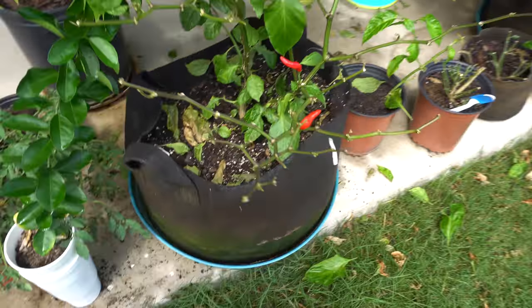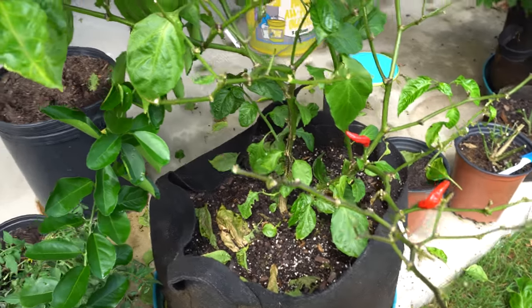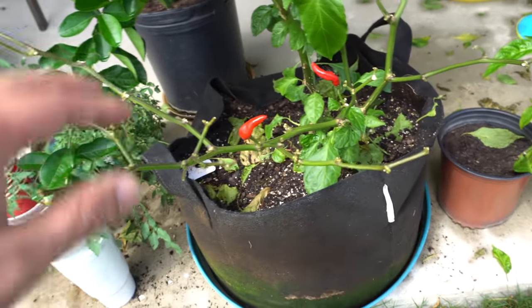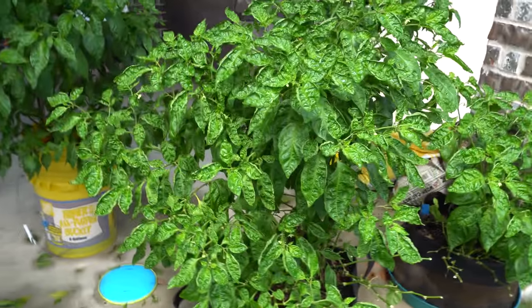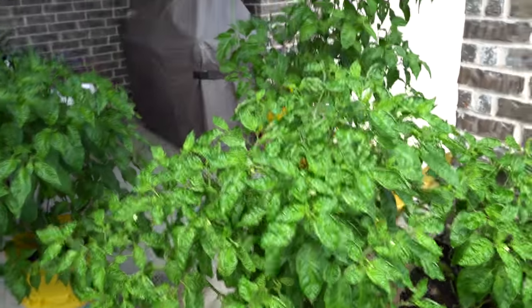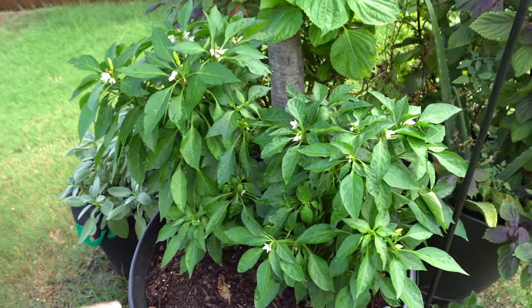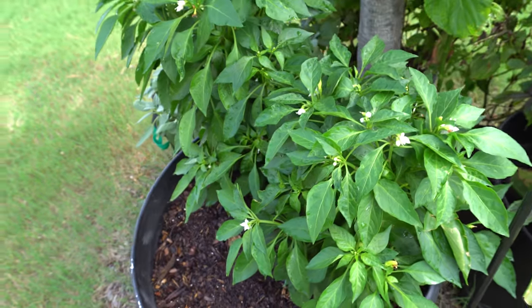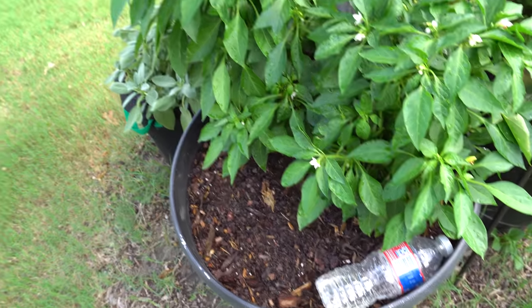This one had a really bad infestation so I stripped the leaves. The reason I strip the leaves is it's really hard to treat when the plant is so full. Pull off the leaves and they'll come back — pick off all the fruits too — and the plant will make it back. If you have a long season they'll be back just fine. My white tie was in a smaller container and I moved it to a larger pot, then aphids came — I treated the aphids and they're fine. I did a video on that, I'll link it.